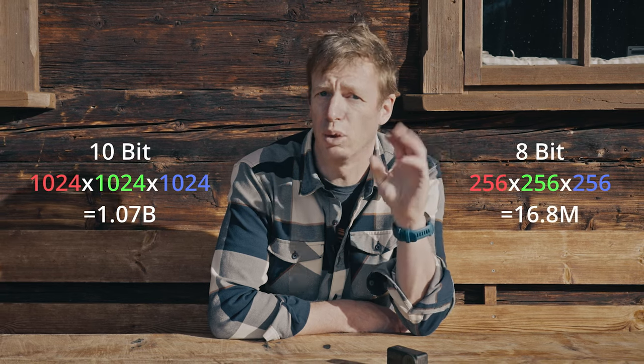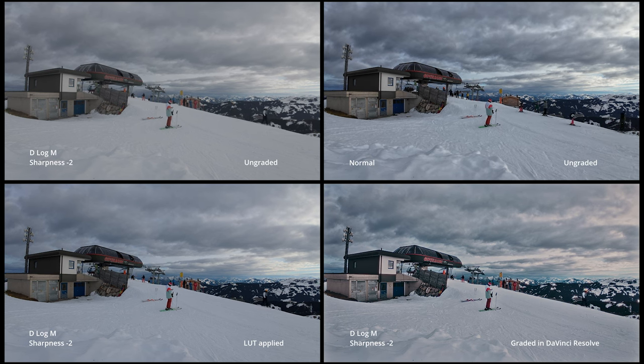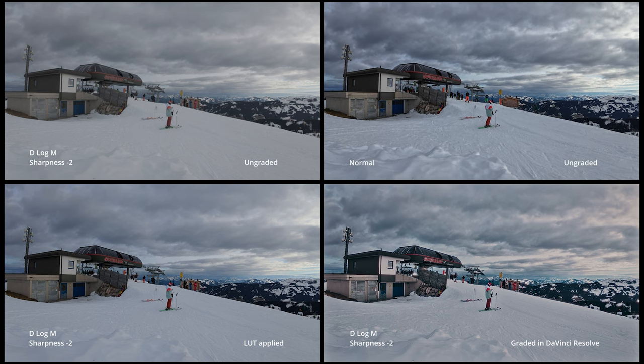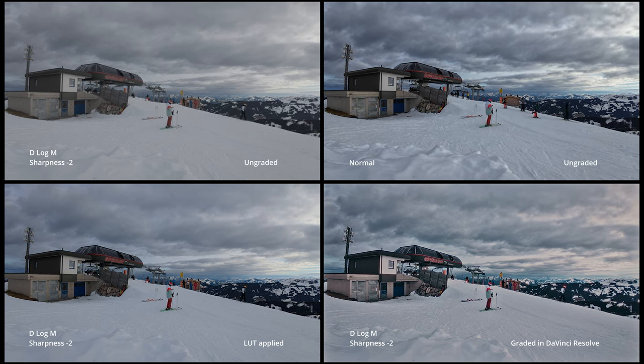Speaking of color grading, we also have 10-bit opposed to 8-bit, which is quite a step up — we're talking about a billion colors whereas before it was only 16.7 million colors. This means your image is way more robust when applying strong grades and you won't get any banding or artifacts. Here are the different grades to compare: top left is the D-Log profile with sharpness at -2 and no grade applied; top right is the normal profile without grading; lower left has the official DJI Osmo Action 4 LUT applied; lower right is D-Log with my personal grading in DaVinci Resolve. As for frame rates, we can now go up to 120 fps in 4K. For vlogging I mostly use 25 fps, and when skiing I'm usually fine with 50 fps unless I want to do speed ramps later on.